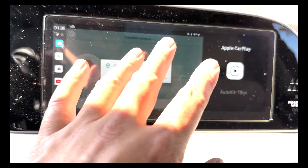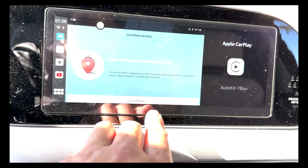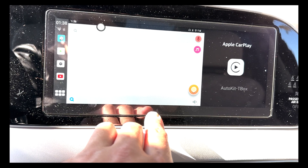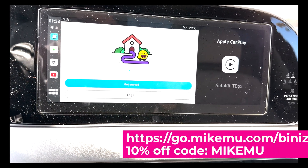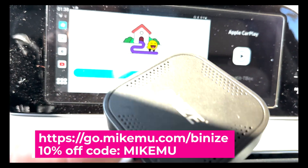Look at this — this is basically Android in your car. What I have here is built-in ways that is running off of this device right here.